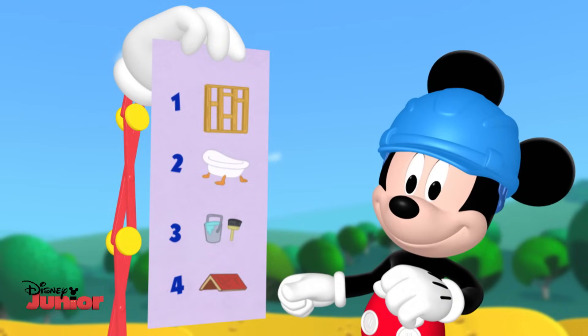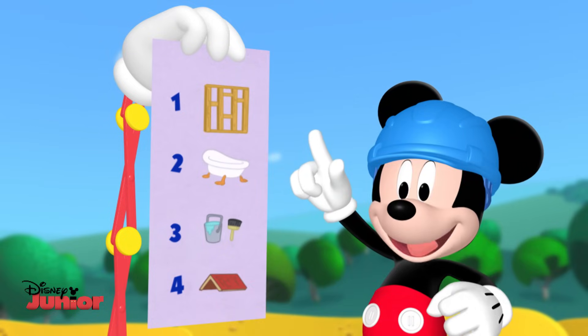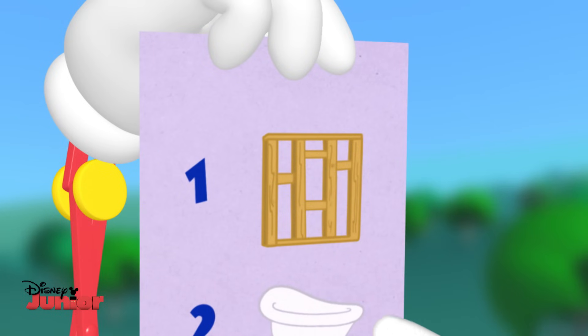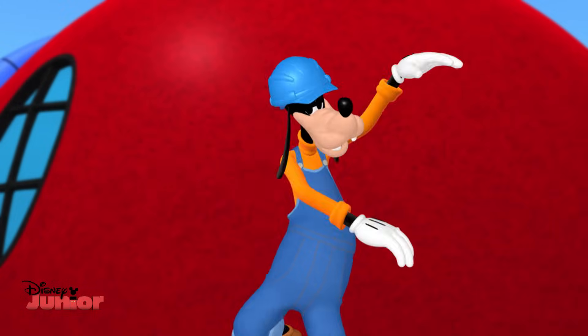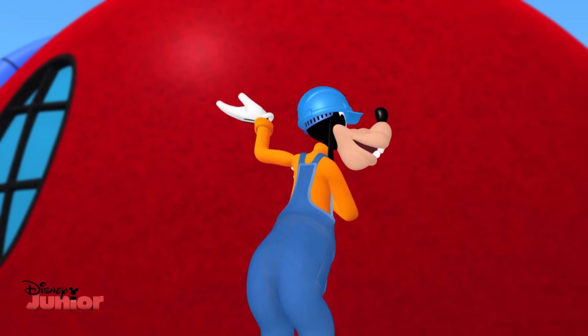Building a clubhouse is gonna be fun. And the best way to start is with step number one. Step number one, put up the walls. Not too short, not too tall. Step number two, install a tub. For taking baths, rub-a-dub-dub.